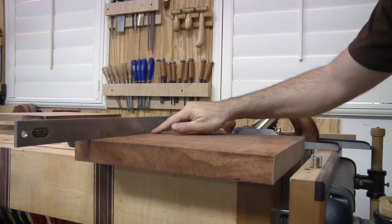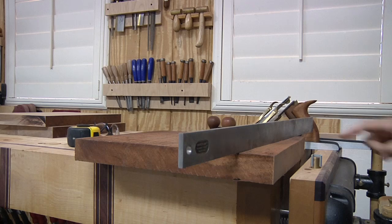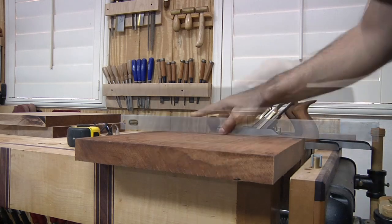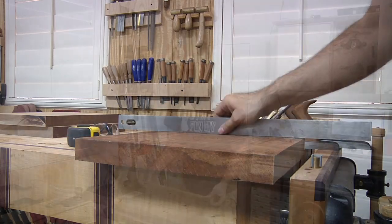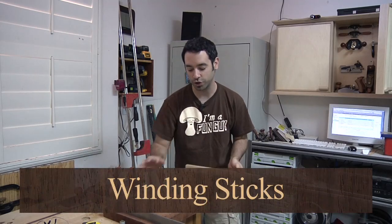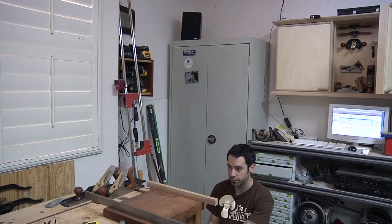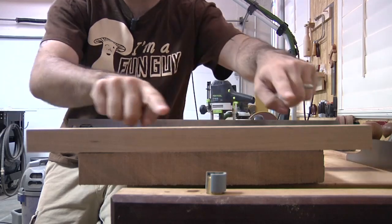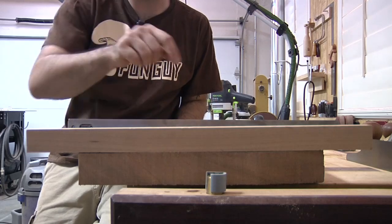When I place the straight edge across, I can see low points on one side and high points in the middle. Running it the other way confirms we're high in the middle. Using winding sticks — I've got a piece of wood I know is straight and a straight edge — I can sight down from the end to determine any twist. These winding sticks exaggerate the twist, and you can see we definitely have some twist to deal with. This end looks high, so we need to remove material from this back corner to remove the twist.